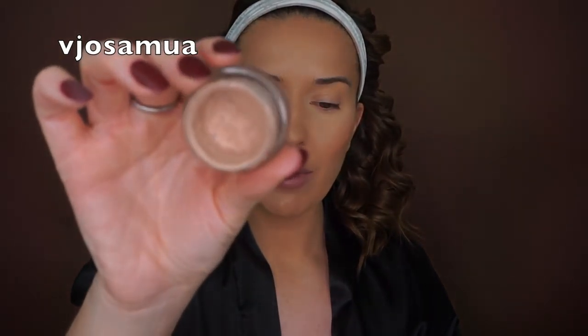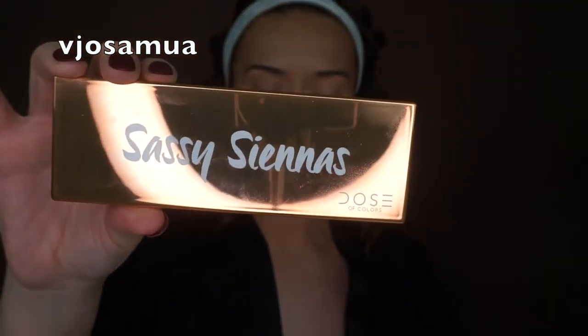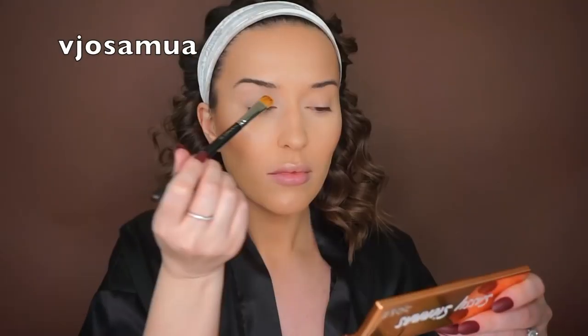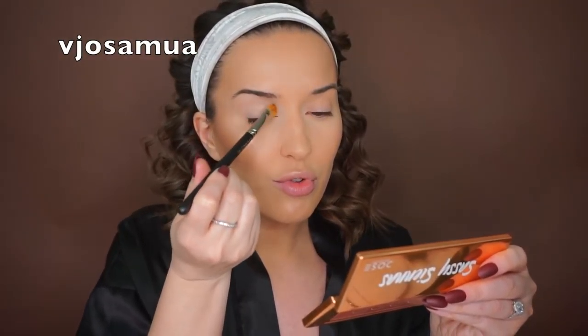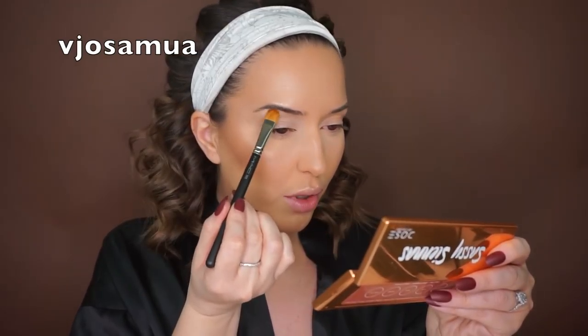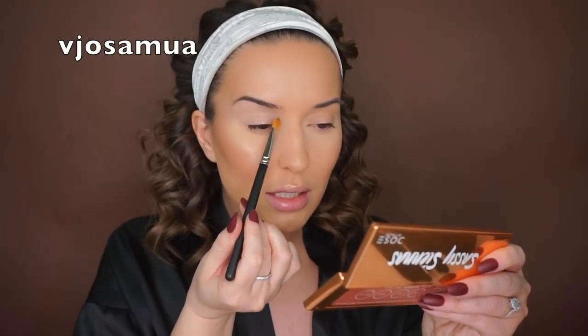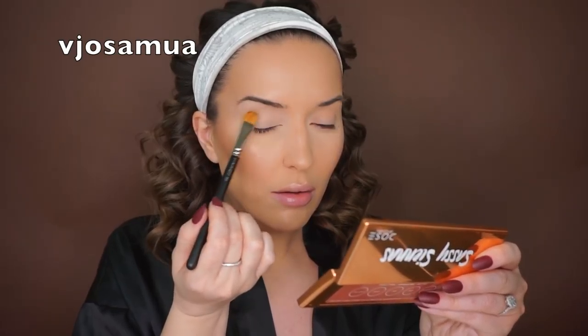For the eyes I'll be using the Paint Relief Paint Pot by MAC, and also the Sassy Sienna's palette by Dose of Colors — I'm pretty much going to be using all those colors. It's really crucial to apply eyeshadow base all over the lid. If you don't, your eyeshadow is not going to last all day, it's not going to look vibrant, and it's going to fade throughout the day. Always make sure you're priming your eyes.